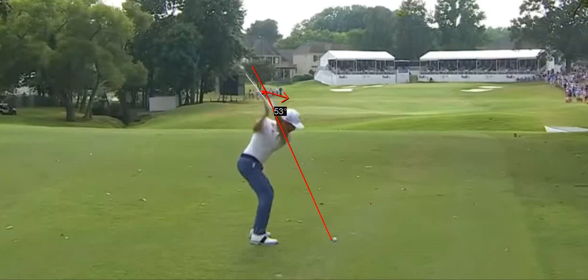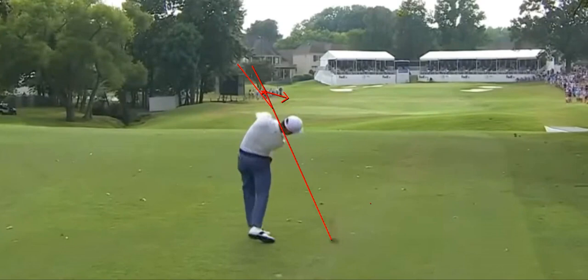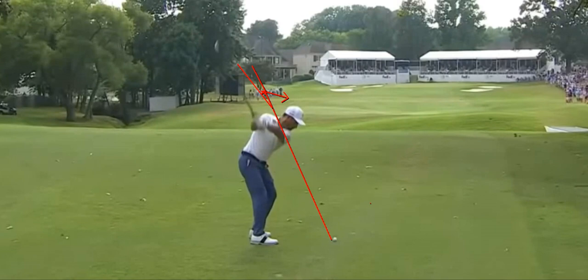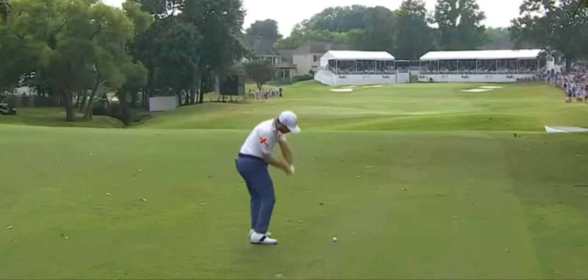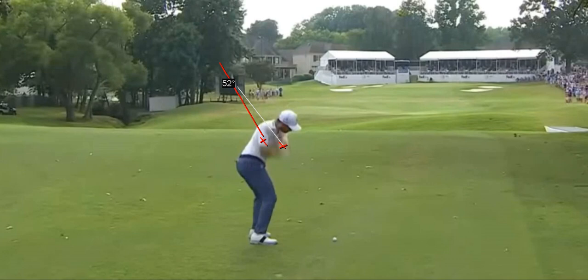What keeps us from being over the top is the shaft, and you can see the shaft flattened back. This has become one of my favorite swings on tour. One of the hallmarks of OTT FTI is that at P3 the hands are going to be deeper than they are at P5, however the shaft is normally going to be a bit flatter.